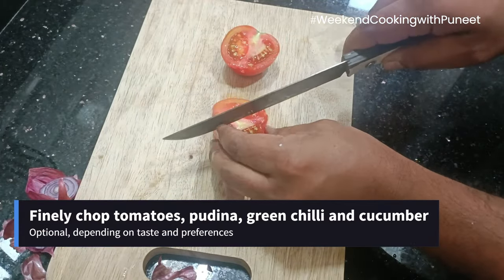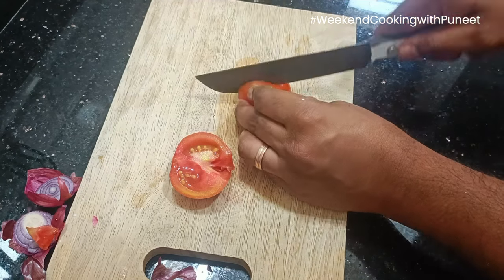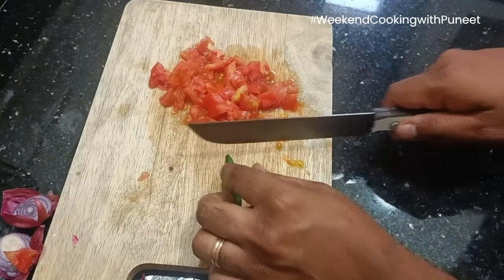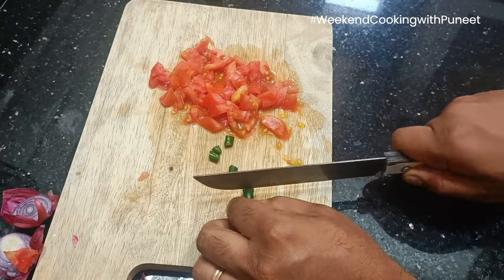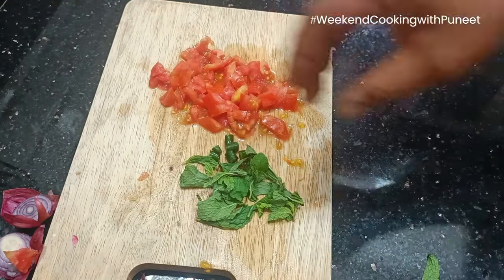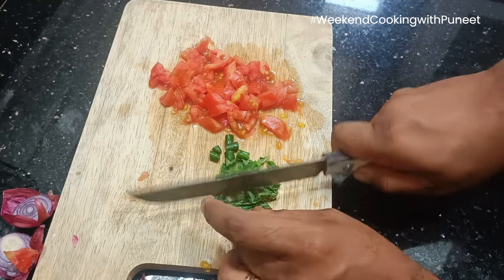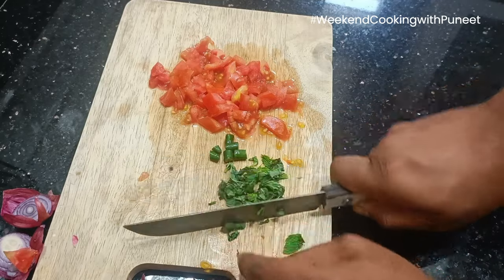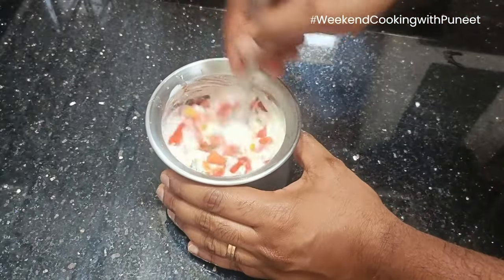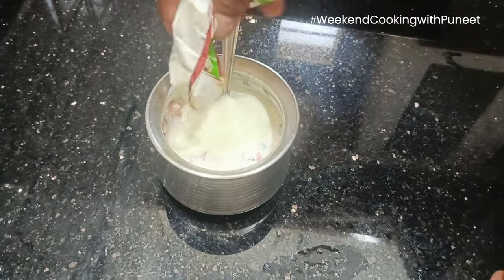Biryani, as you all know, is a very famous dish in India. Hyderabadi biryani and Lucknowi biryani are very famous. We also have Chettinad biryani and on the south, Ambur biryani. There are several ways of cooking biryani — there is dum biryani and pakki biryani. It is one of the most ordered foods in India. In fact, from last year's survey, biryani was the number one product ordered across most pin codes in the country.